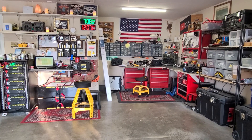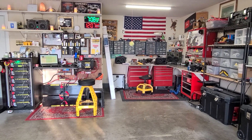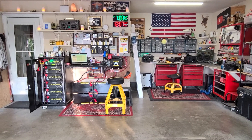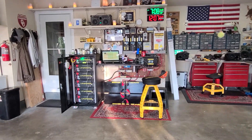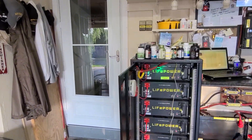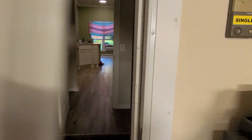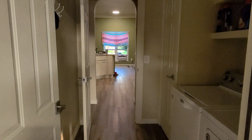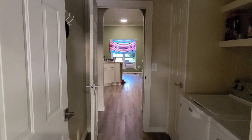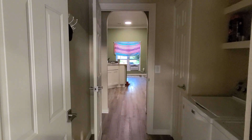It's getting hot here in Oklahoma — 115 degree heat index a couple of days ago — and I decided I need to put my window air conditioner unit back online. Through the door here you can see the window AC unit running, set for 66 degrees Fahrenheit and basically running full tilt.